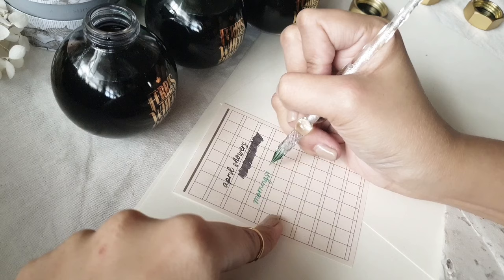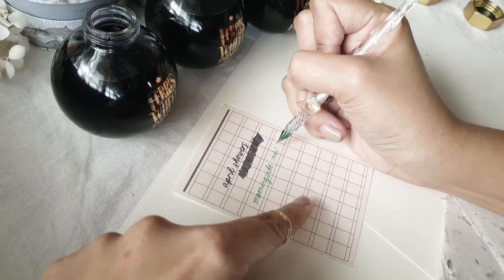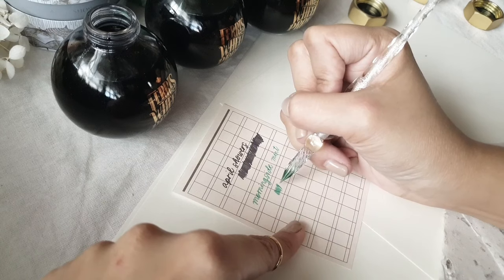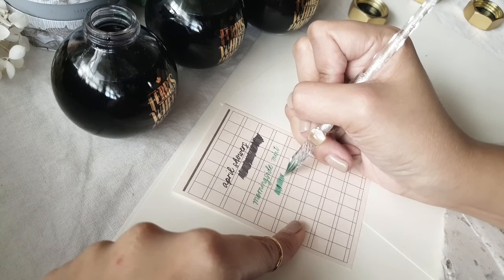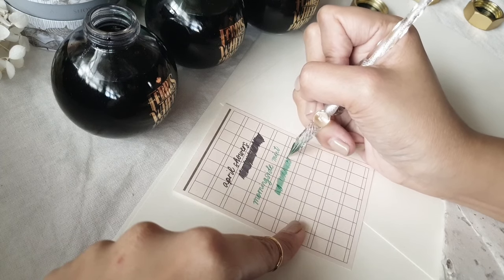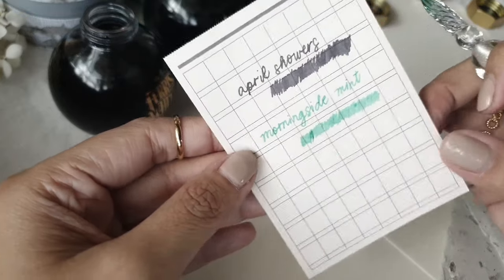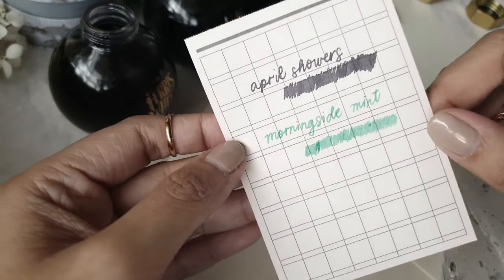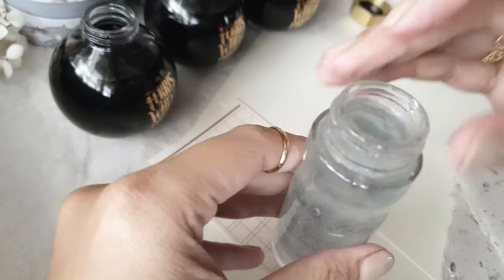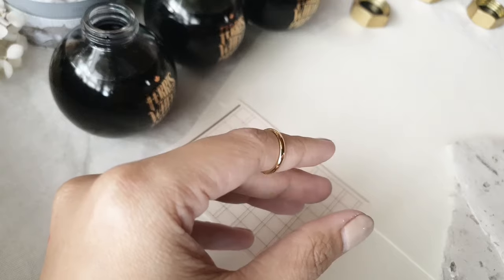Here we have the green one, Morningside Mint, and this color is just divine. It's not your regular kind of green — it's not even blue-green — but it's the kind of green that's subdued but makes an impression. This ink is more vibrant; amongst the three, this is the color that will really pop out of the page if you're going to use it in your journals. So if you're the kind of person wanting to add accents in your journals, this is the color to go for if you're just purchasing one from this collection.